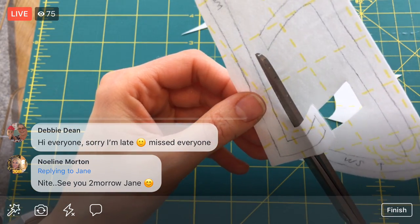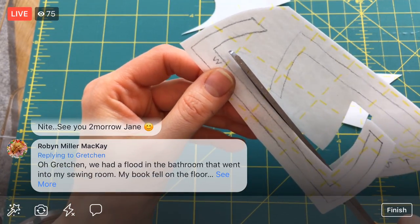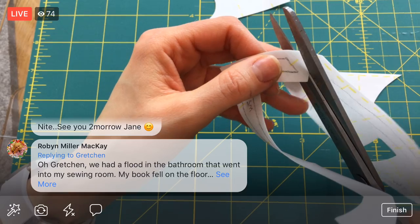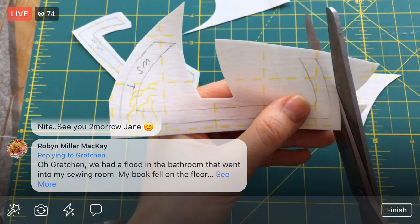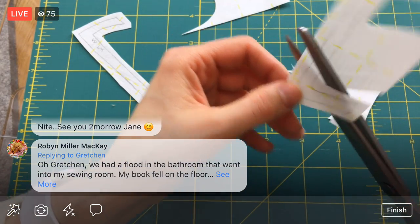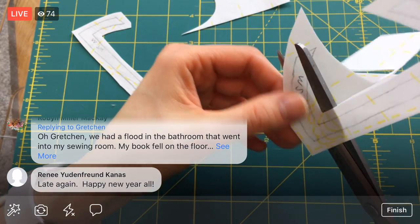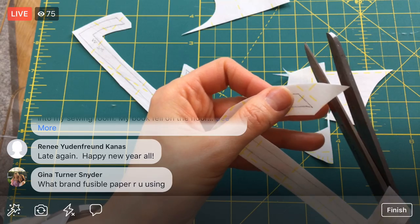Someone mentioned Marie Kondo — I want to watch that Netflix show, the 'Life-Changing Magic of Tidying Up' person. It's on my list and has to happen here soon. I think we're all kind of in that clean-up-all-the-stuff mode for the new year and all that.